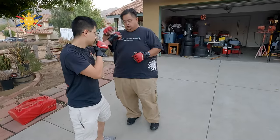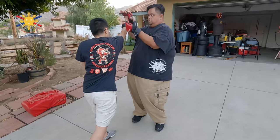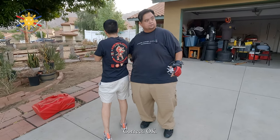Jab, punch underneath, turn over, grab here, pull and punch. Correct.